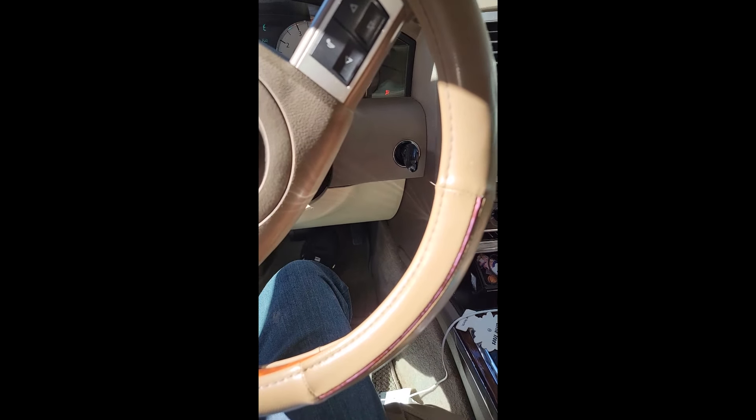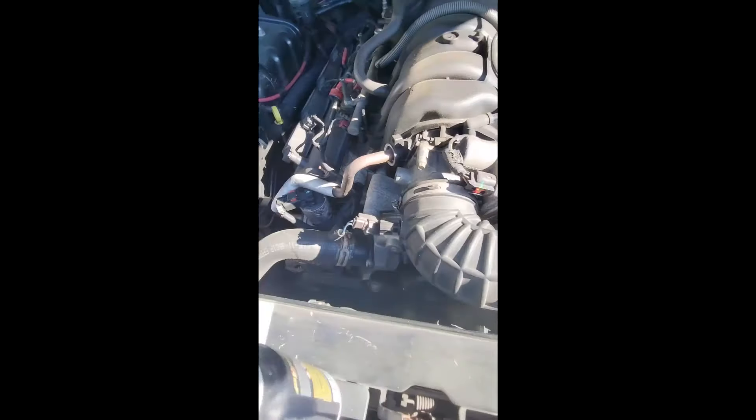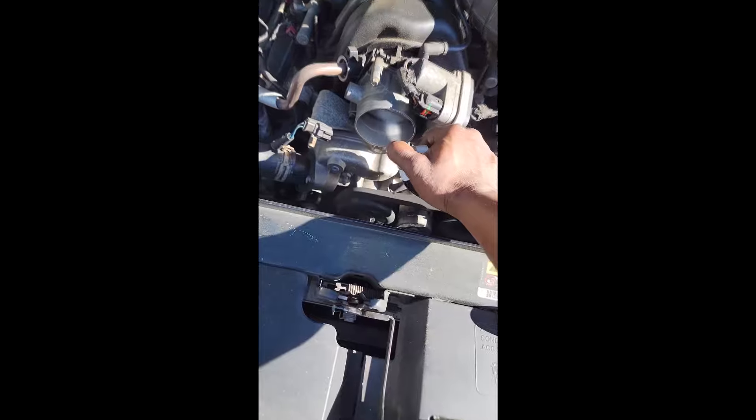I'm gonna go back to my van and grab some starter fluid to simulate fuel presence. I'm gonna spray it in here and then go try to start it. If it tries to start, that simply means we got a fuel pressure problem.